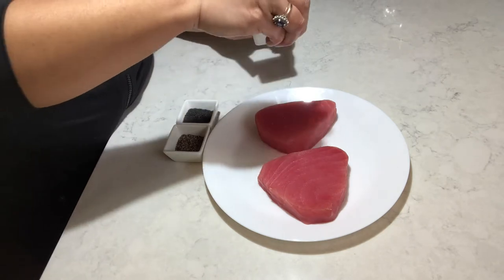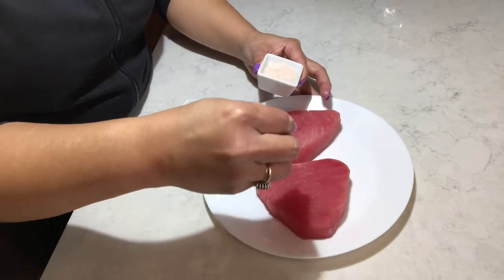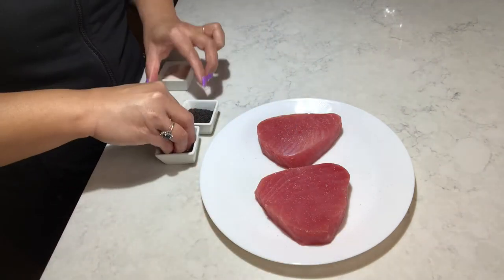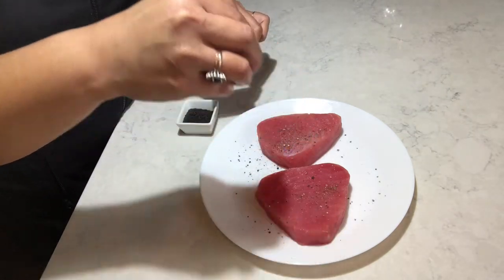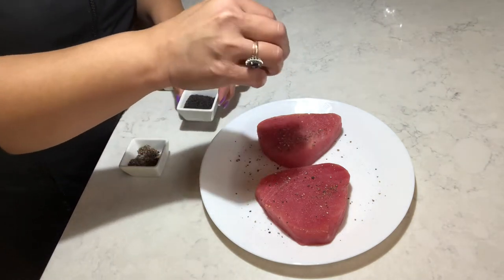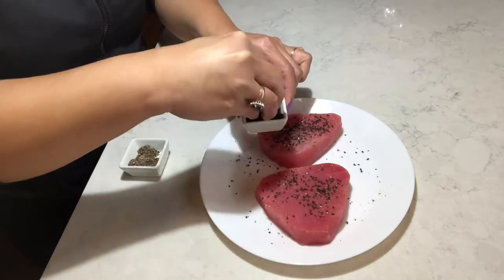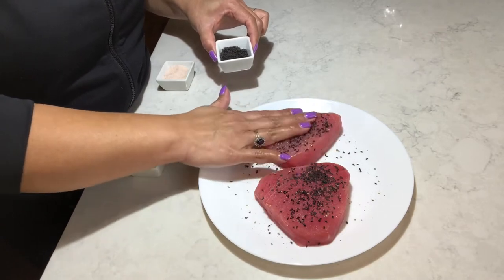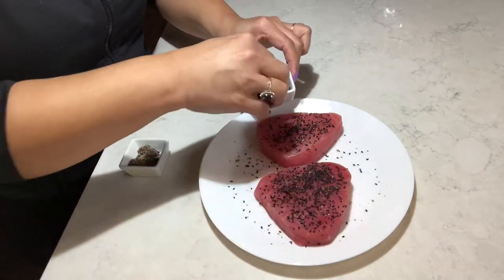Let's sprinkle some salt. I love Himalayan pink salt. Some pepper, and then some sesame seeds. Make sure you pat it down so they can stick into the tuna and when you cook, they won't come out.